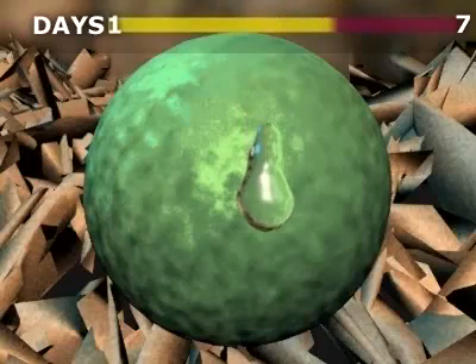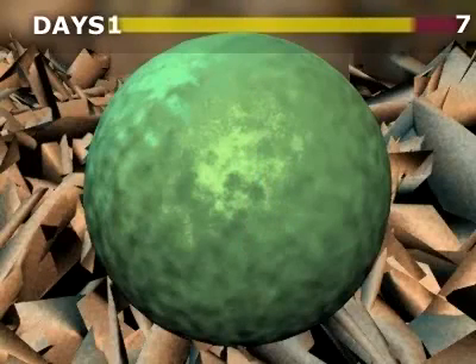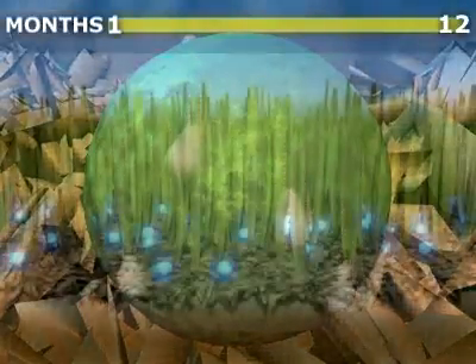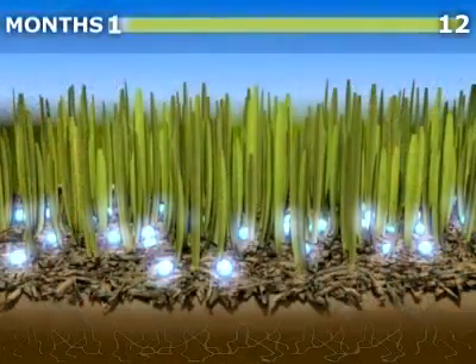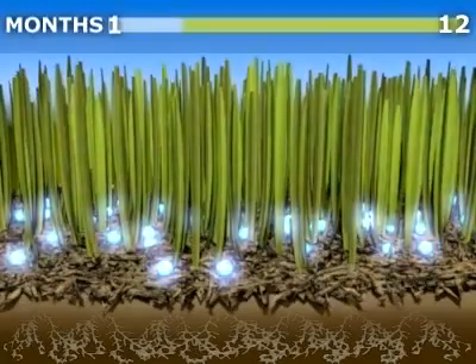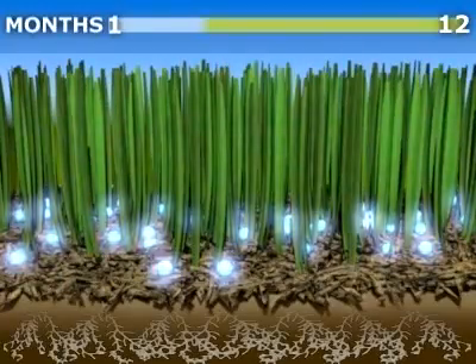After the initial activation, water is not required for the release of nutrients. Within a week, the nutrients begin to move out of the granule through the polyongranule membrane. This osmotic process allows for the constant, gradual diffusion of nutrients through the polymer coating.